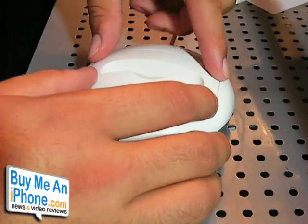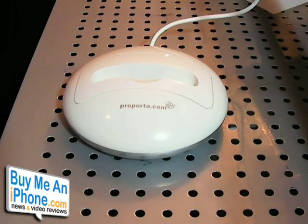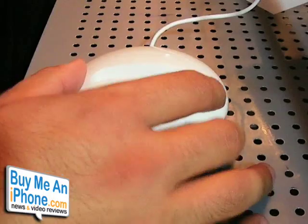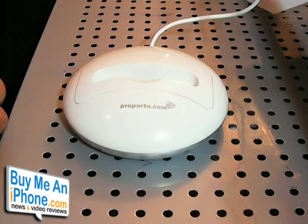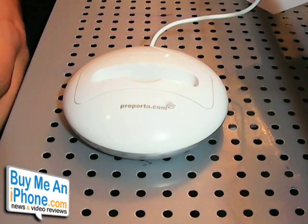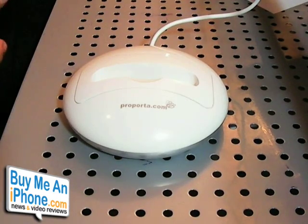So if you have an iPod and an iPhone and want to swap them out, you can always do that. This retails for $21.95 on Purporta.com, and it also comes in black, which is pretty nice. It's a basic, useful dock — you can use it to charge your iPhone and sync it with iTunes, as well as your iPods. I'll post the links on my website so you can purchase it if you'd like. Thanks for watching another video review on buymeaniphone.com.